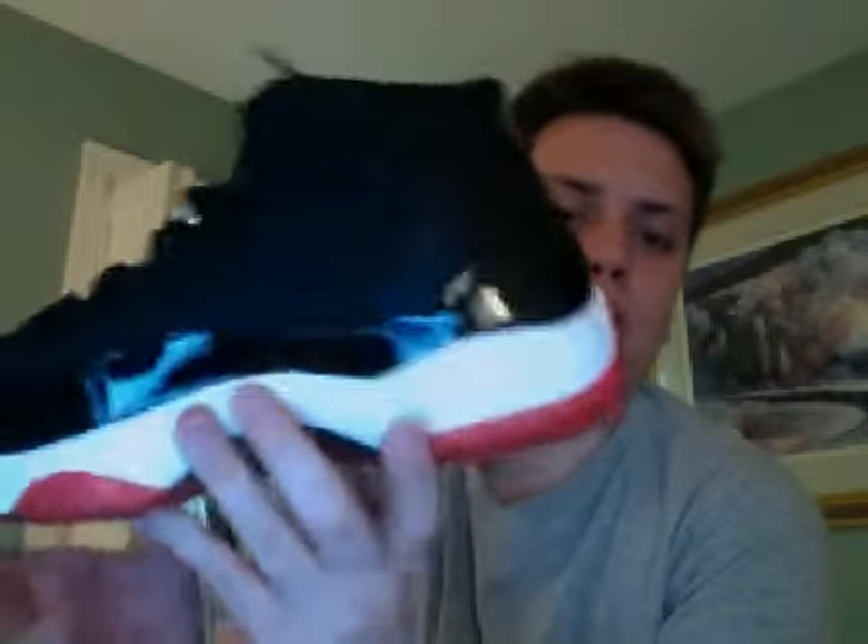Here's the shoe. Hope you enjoy this special review — one of my favorite shoes in my collection. I'll see you guys next time. Bye.